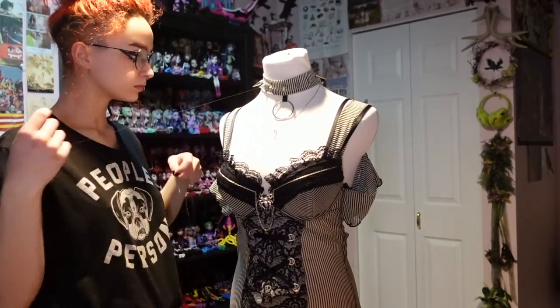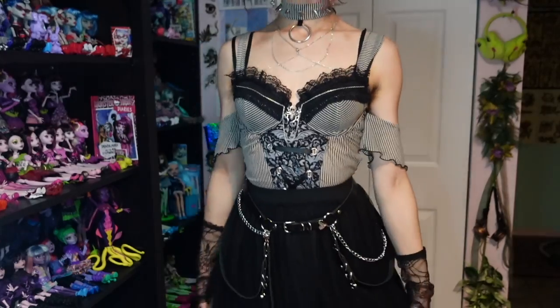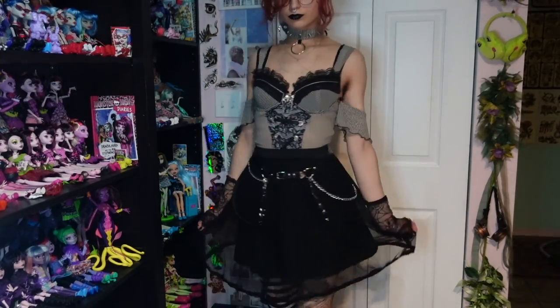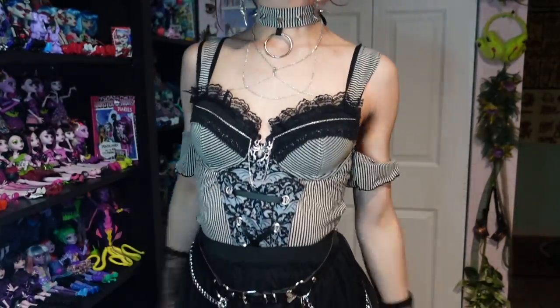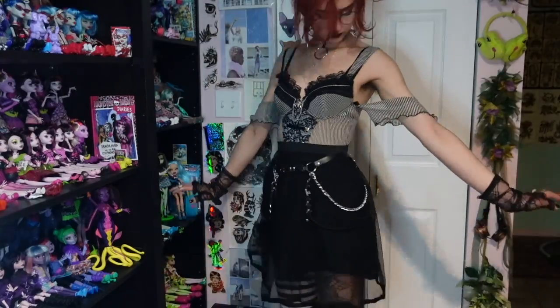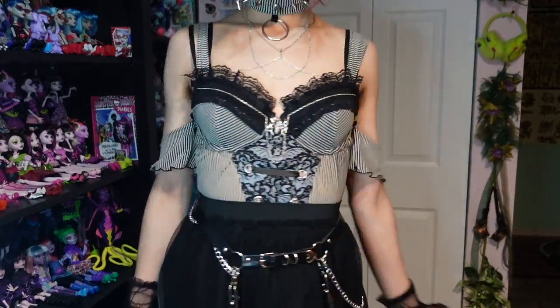Just a couple of stitches holds it in place pretty well, and this is the final result. It looks pretty cute — when I originally got this top I thought I'd wear it layered under other stuff but never felt comfortable in it and never wore it. Now I feel like I might actually be excited to wear it. It definitely feels like a goth fairy vibe that I really wanted to achieve when I was 14, so this top feels kind of like a love letter to 14-year-old me.